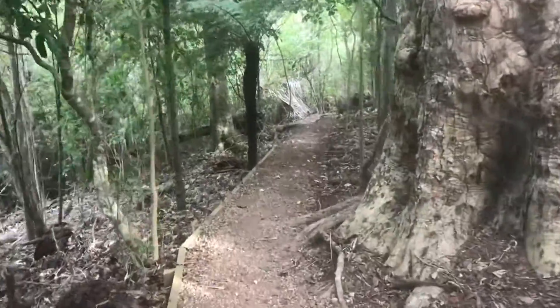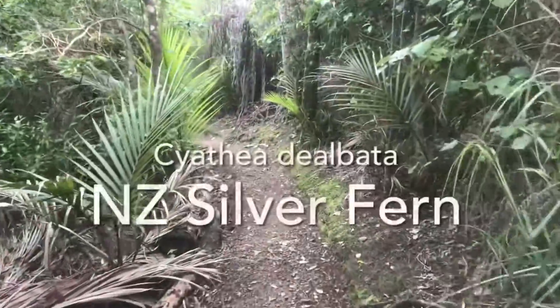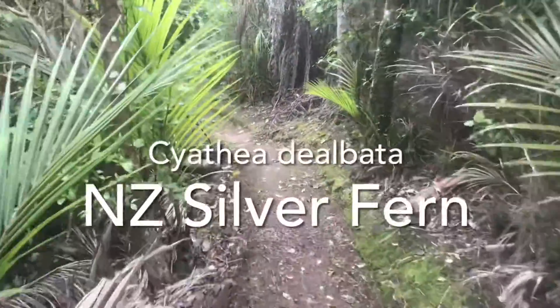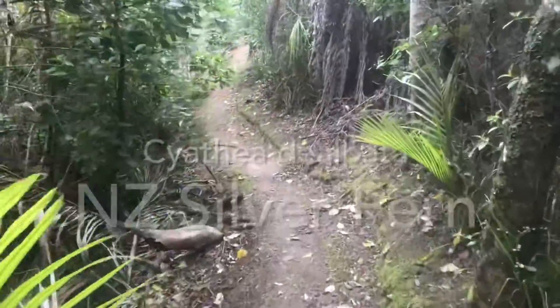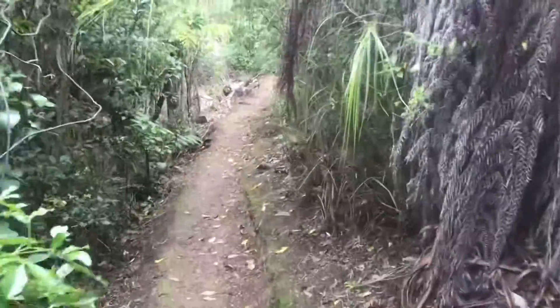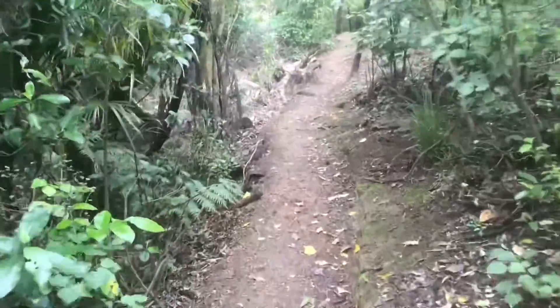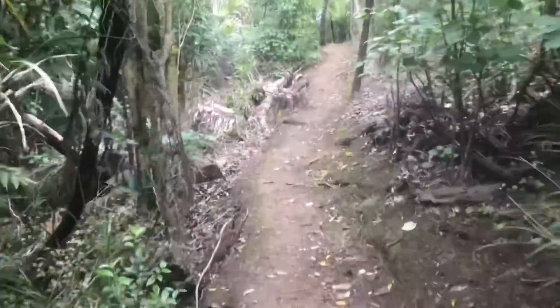Good afternoon, it's Carolyn here from Waiheke Island in New Zealand. The silver fern is our famous tree fern but most people wouldn't be able to identify it. In this video I'm going to tell you how to identify it and make it really easy. Let's get into it.